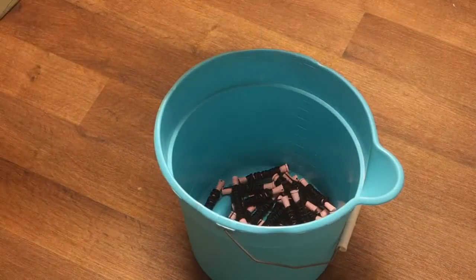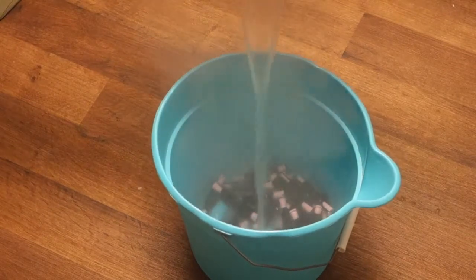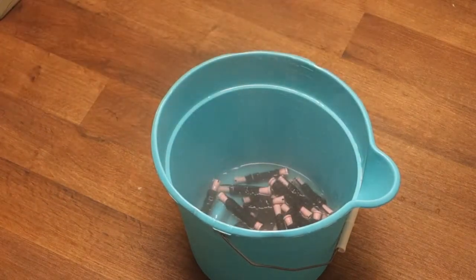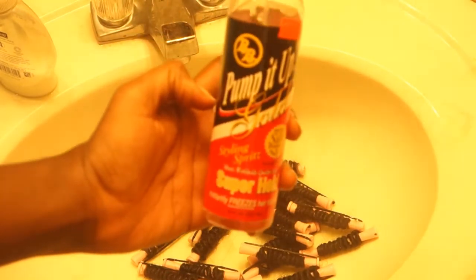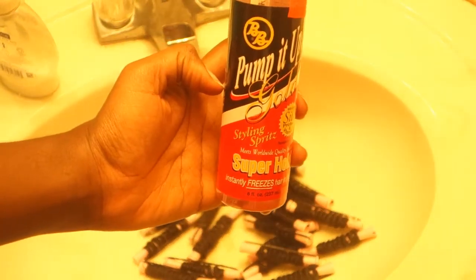Put everything in the bucket or a bowl, add your boiling water, and let it sit for about three minutes. Then put everything in the sink so the water drains out. In my case, I'll add a super hold spray so that the curls can stay in place and cool while still on the rod. I'll just spray it and allow it to cool.